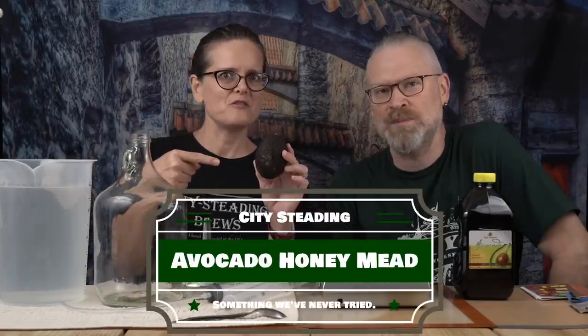What does avocado have to do with mead? Let's find out. Jared and Gavin sent us some avocado honey from a local Florida place, from B Natural Honey.